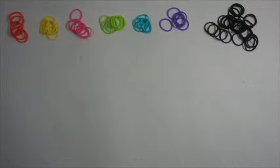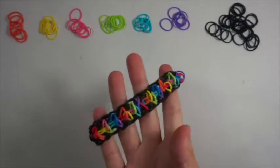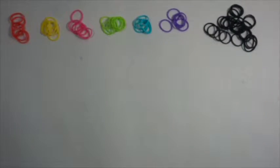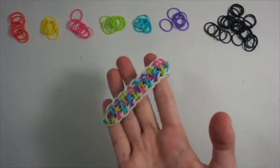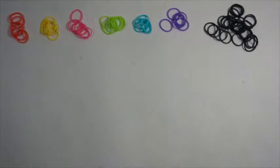Hi, this is Amelia from Loom With M and today I'm going to teach you how to make this crazy criss-cross bracelet. I have one in black and another one in white. You can use as many colors as you want and I think it looks crazily awesome. Now let's get started.